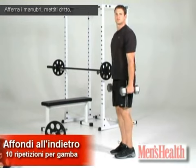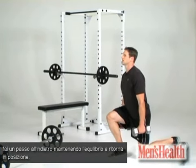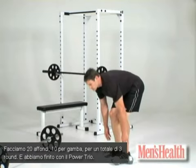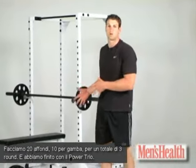Just grab the dumbbells, get yourself set up. Step back under control, chest is up, driving through the floor. Alternate, driving through the floor. We do 20 total reps — so it'll be 10 reps on each leg for three sets. And you finish the Power Trio.